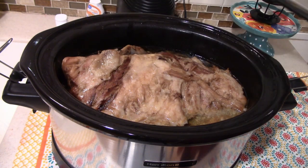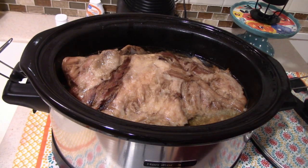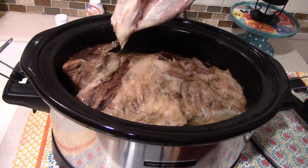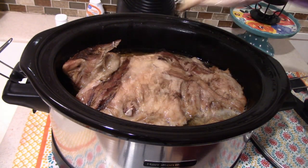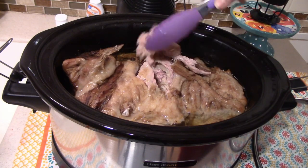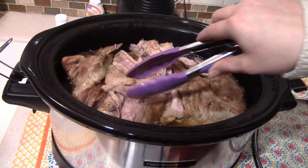I've had this roast going for about 11 hours today — y'all, it has had my house smelling so good all day long. This one is bone-in, so I'm just going to see if this bone will slip right out. Oh, it came out clean — look at that! I think that's a pretty good indication that this roast is done. As you can see it's just shredding so nicely, so I'm going to take it out, put it on a big plate, and shred the whole thing.